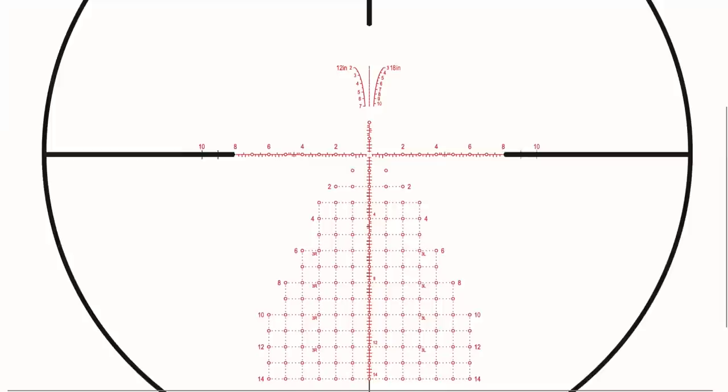I topped that rifle off with a Brownells MPO scope 3-18x. This is a great scope — I've got another video on it. It's a sub-thousand-dollar scope with all the features you want and need. The glass is good, not great like the Zero Compromise, but for a sub-thousand-dollar scope it's quite nice and it's also pretty lightweight compared to other optics. That rounds out the number three spot — the Tikka lightweight build, really enjoyed that.